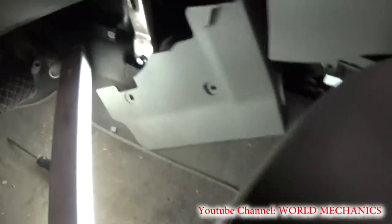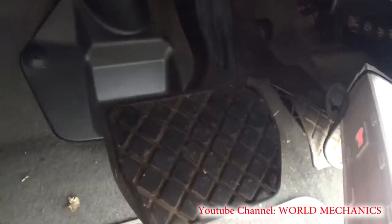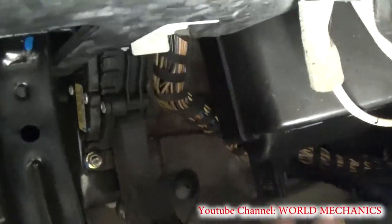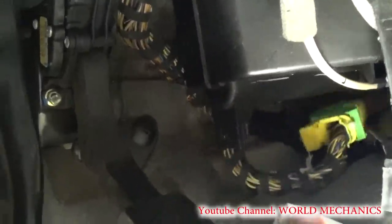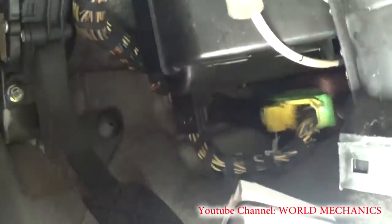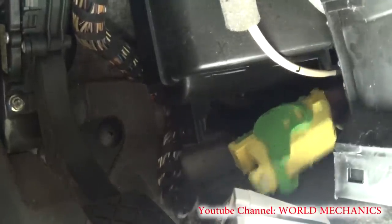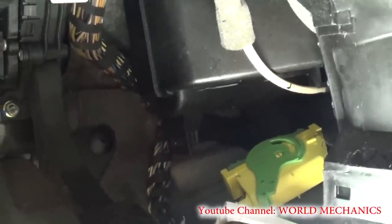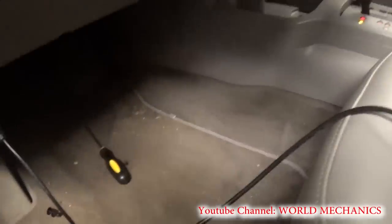Right here underneath the dash is where the airbag module is located — we pulled the old one out already. Here's the airbag module, and as you can see the bolts are right there. We need to put the wiring and bolt down the airbag to the body of the car, and then we're going to do the soft coding with VCDS.